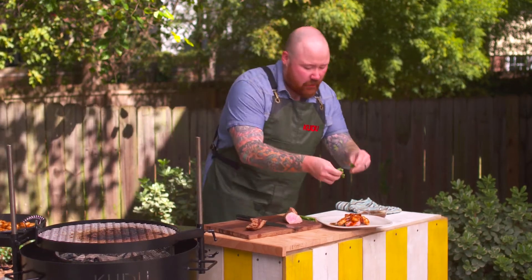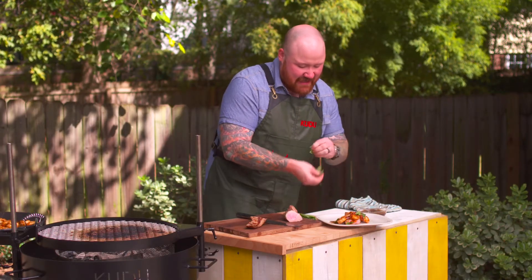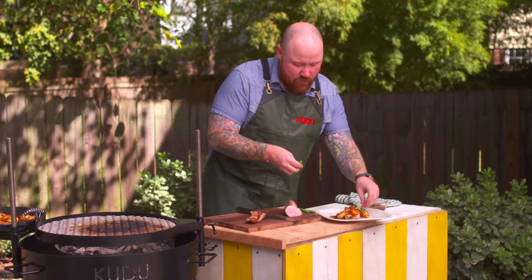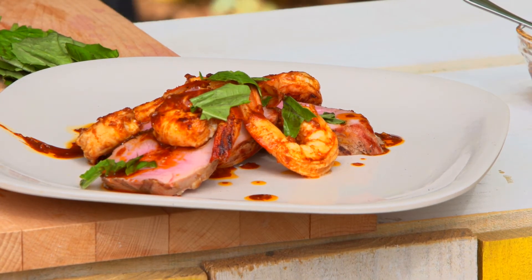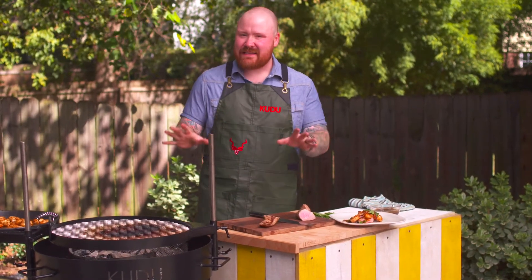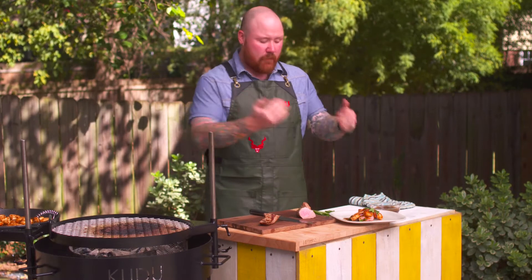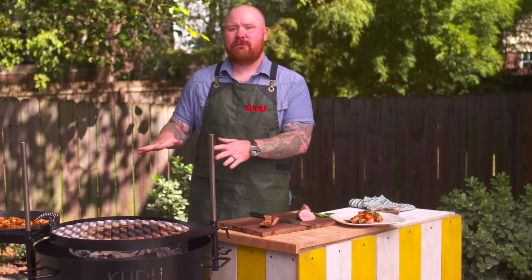I like to add just a touch of fresh basil leaves — give them a little tear and drop some on to add freshness and a nice sweet basil flavor. And that is it. Anytime we're cooking over live fire, so much flavor comes from that — remember, less is more. A perfect Spanish-style surf and turf on our Kudu Safari braai.